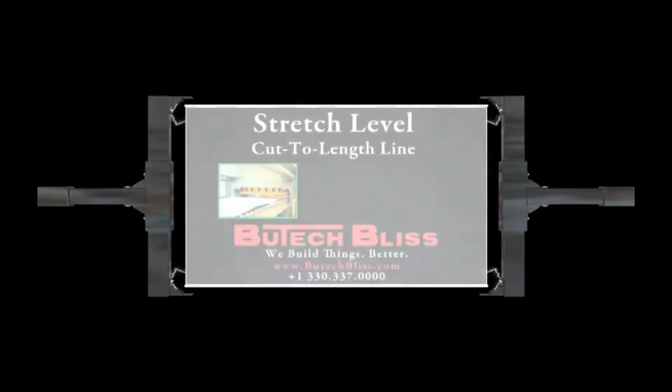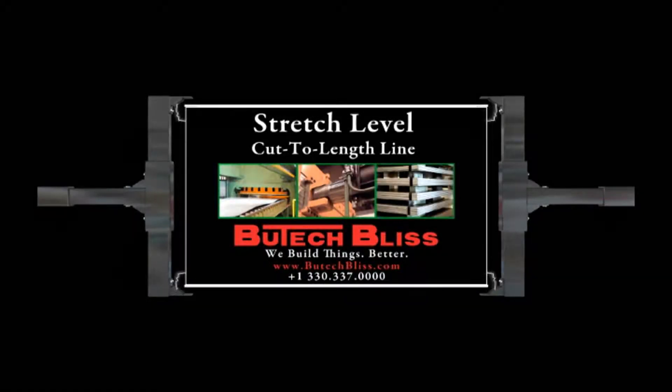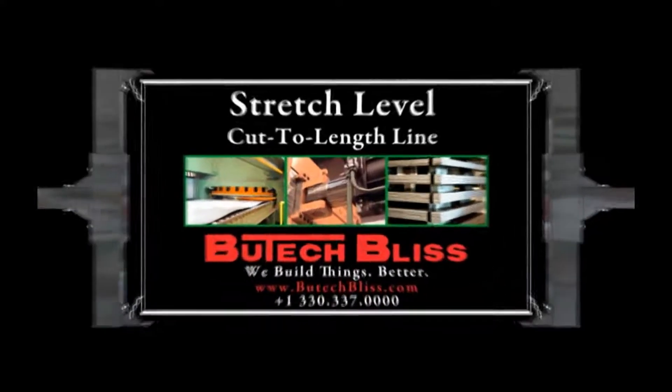Butech Bliss builds stretch leveling cut-to-length lines by adhering to the same gold standard that has made our scrap choppers the standard within the metals processing industries.